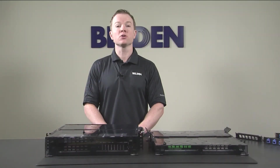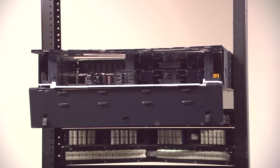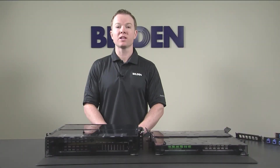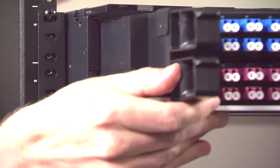This product also offers a simplified installation with innovative sliding trays. These trays are symmetrical and will pull out from the front or rear to an intermediate locking position. Additionally, compressing the orange latches allows you to remove the tray entirely and perform your fiber routings on a comfortable ergonomic work surface prior to installation.